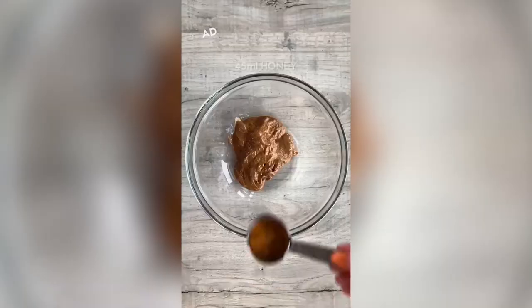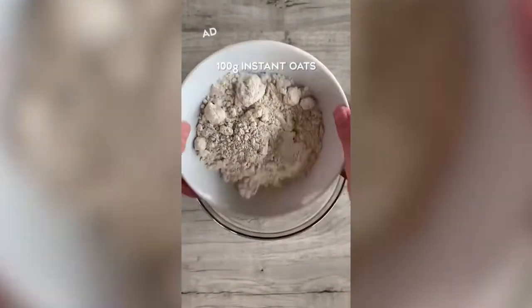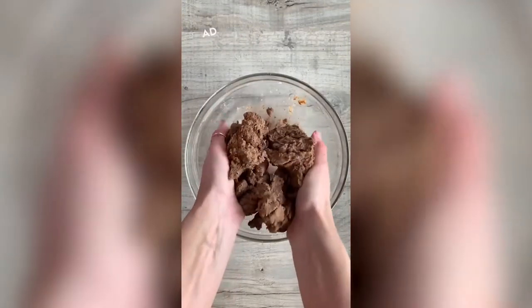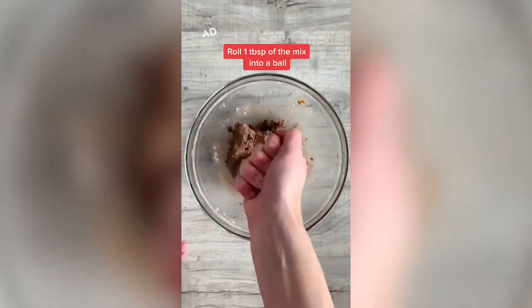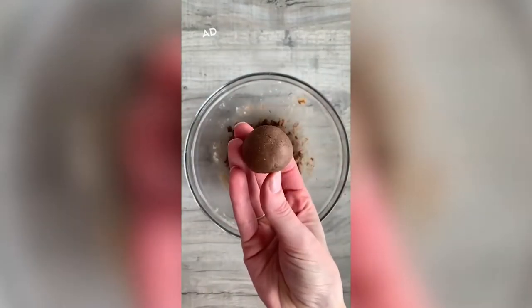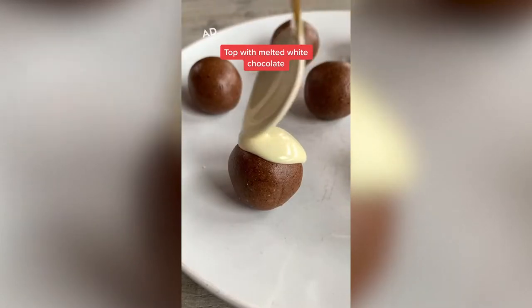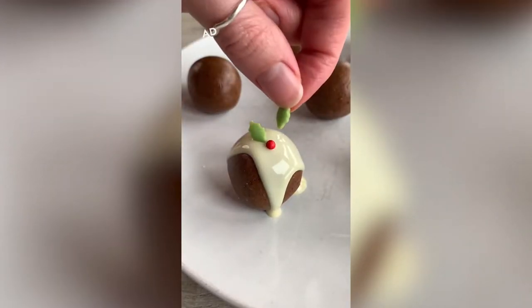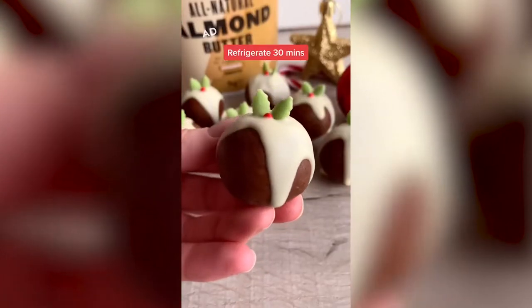Today we're going to be making Christmas pudding protein truffles. Add almond butter and honey to a bowl and mix together. Then add instant oats, whey protein and cocoa powder and mix with your hands. Roll about a tablespoon of the mix into a ball, then top with melted white chocolate and let it drip down the edges. Add a red sprinkle and two little leaves for decoration and refrigerate for 30 minutes. And that's it, enjoy!